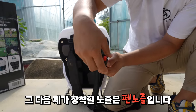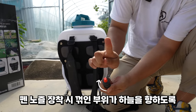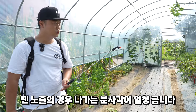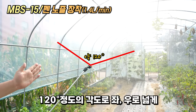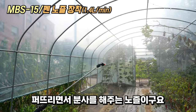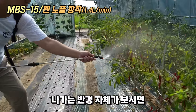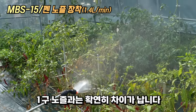다음은 팬 노즐입니다. 팬 노즐은 꺾인 부위가 하늘을 향하도록 방향을 설정하시고 사용하세요. 팬 노즐의 경우 나가는 분사각이 엄청 큽니다. 이 각도가 약 120도로 좌우로 넓게 퍼트려주는 역할을 해주는 노즐입니다. 19 노즐과는 확연하게 차이가 납니다.